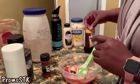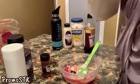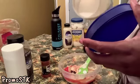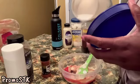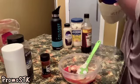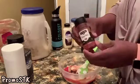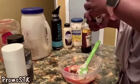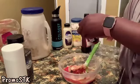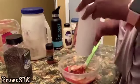Then we need one tablespoon of granulated sugar, but we're only going to put one teaspoon in here — you can always add more later. One teaspoon of granulated sugar, and then a quarter teaspoon of paprika, not just for color.